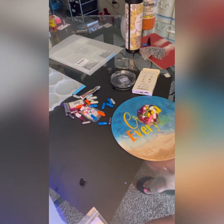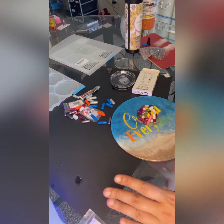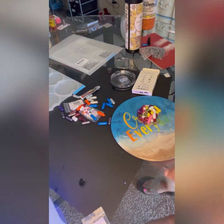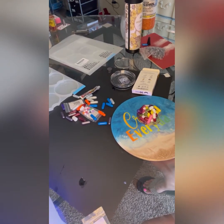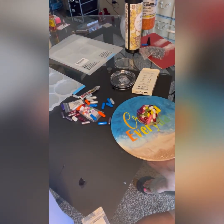I recommend always having construction paper or something under whatever you're working on so you don't mess it up. This table it's pretty easy to peel the resin off, so I'm not too worried, but it is a pain to clean up. The best thing to use is silicone mats — they're amazing because the resin just peels right off. It does not stick to them well at all. I recommend those for any type of resin art.